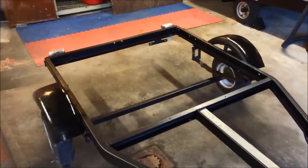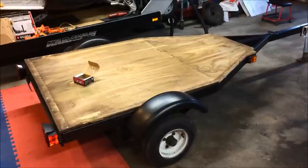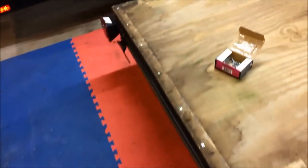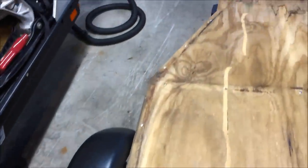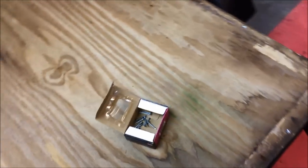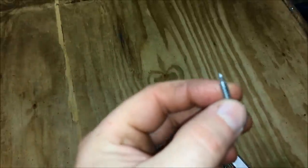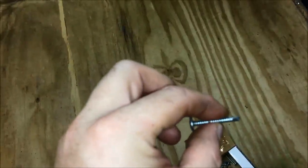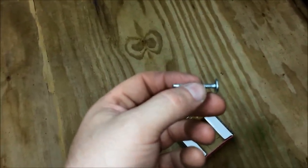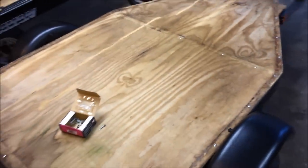I went ahead and cut the plywood to shape following the guidelines I had scratched on it before I took it off, then pre-drilled all the holes for the screws and fastened it down every 10 or 12 inches. The screws I used are one-and-a-quarter inch self-tapping sheet metal screws. I pre-drilled all the holes ahead of time and used an impact driver to drive them in. I don't think this thing is going anywhere — it came out pretty well.